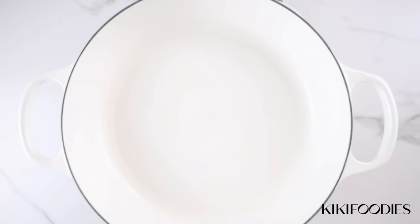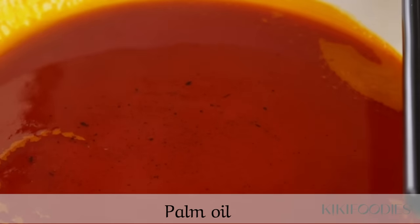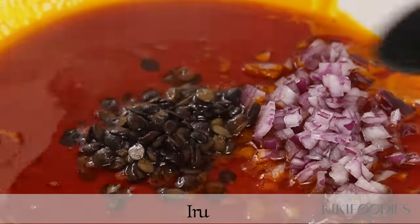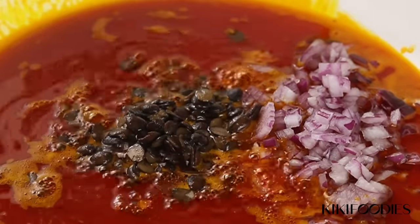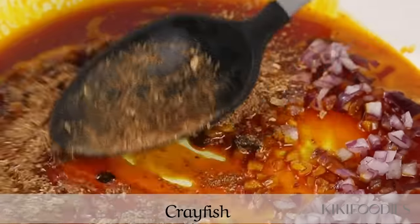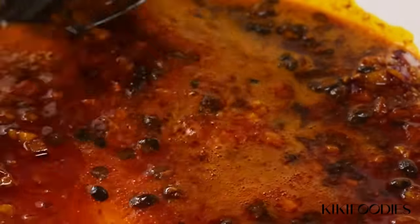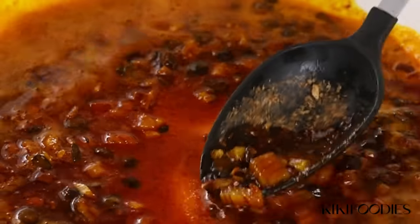Finally we're ready to make the soup — it's going to go super fast, which is why it's good to prep your ingredients beforehand. I have heated up palm oil and now I'm going to fry onions, iru, and crayfish for about five minutes until it starts smelling really nice.